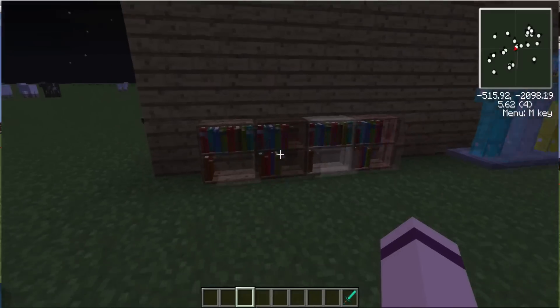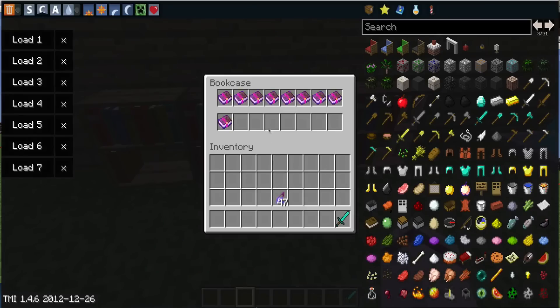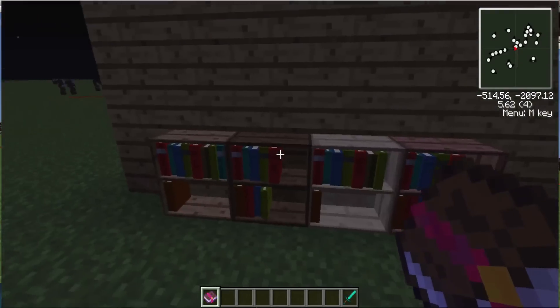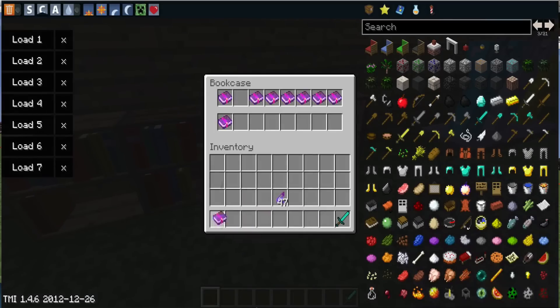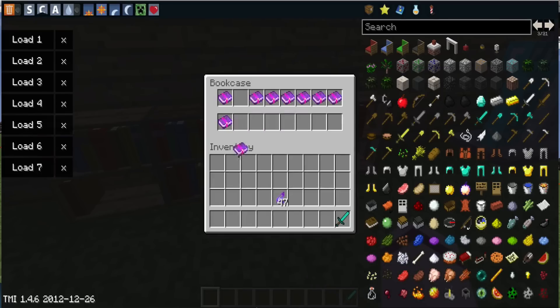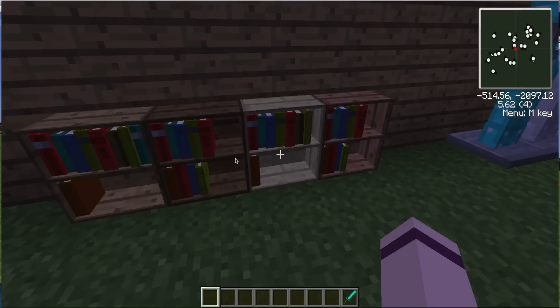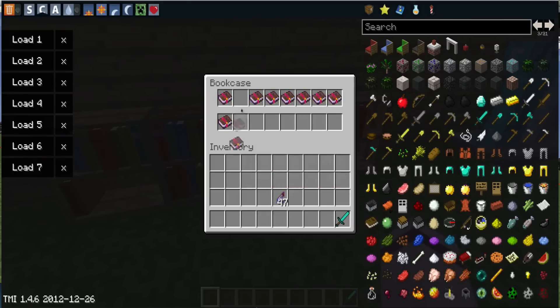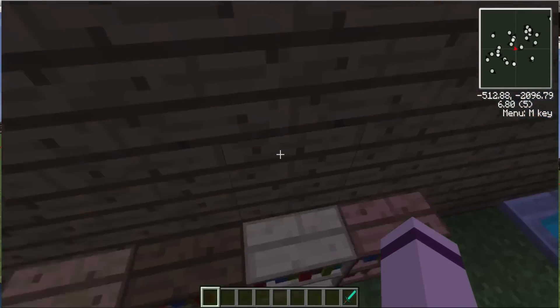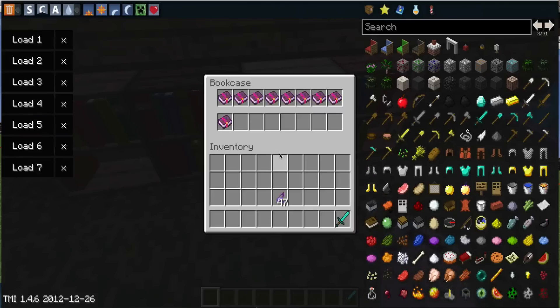They come in all different shades. You can put it down at the bottom — it's still gonna be the same color. If I take this book out and switch it with that one, see? So yeah, they come in all different shades.